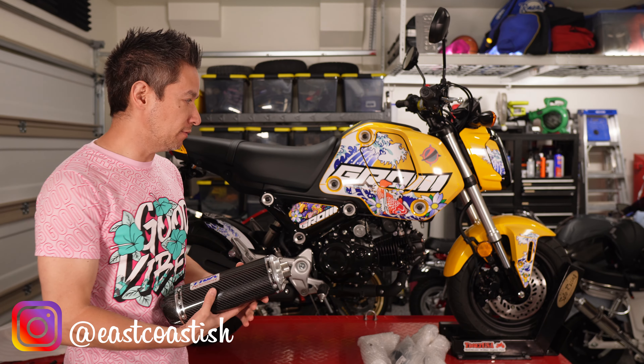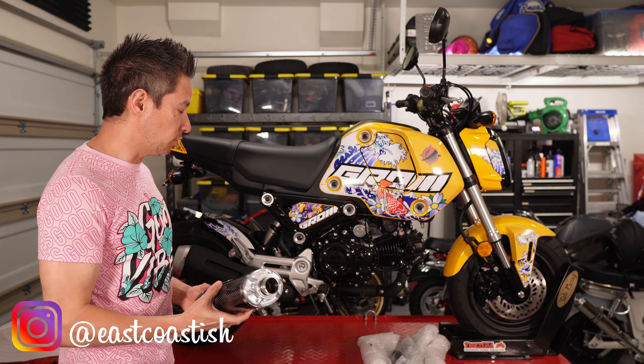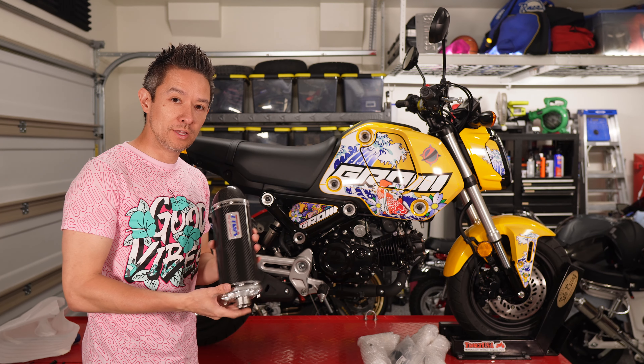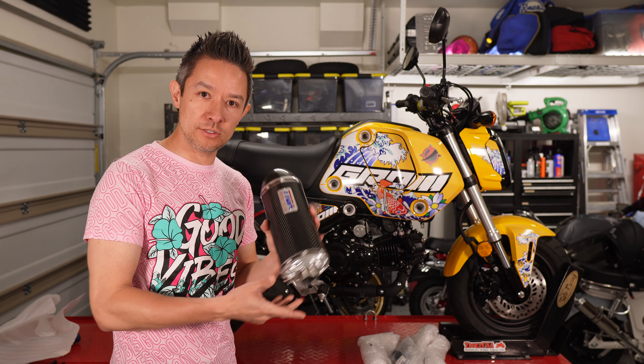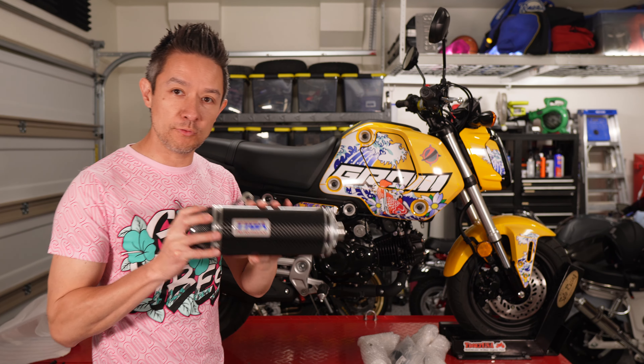Hey guys, I'm Kent and welcome back to my channel. Today I've got my yellow 2022 Honda Grom up on the lift and I'm going to be installing the Tyga high mount exhaust for this bike. I teased this in an earlier video but I'm excited to finally get it on.